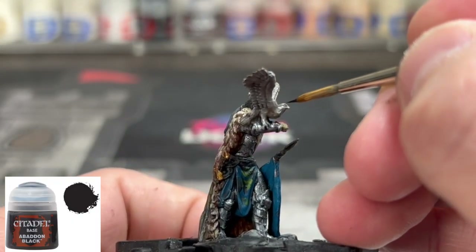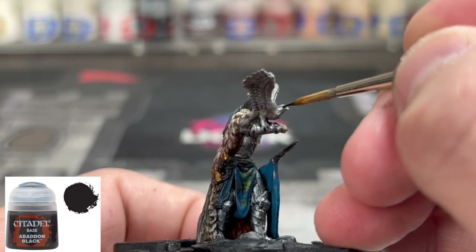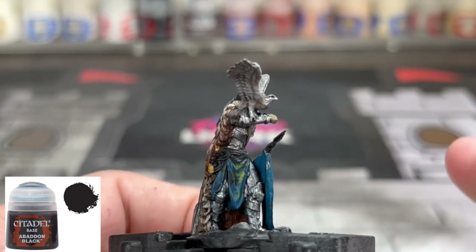Next we're going to take some Abaddon Black followed by a little bit of white, and we're going to make our eyes for our hawk.